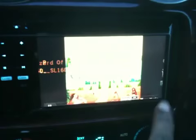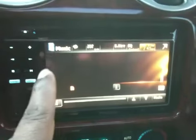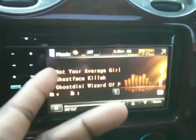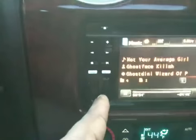iPhone camcorder. Media, music. I also have music in here. I have music, videos, and photos on this memory card. It's only 16 gig.